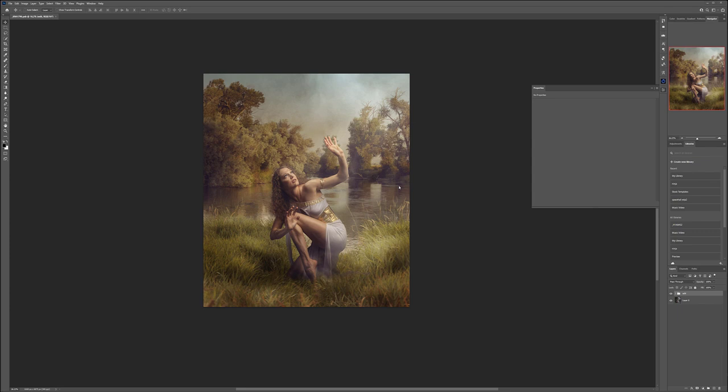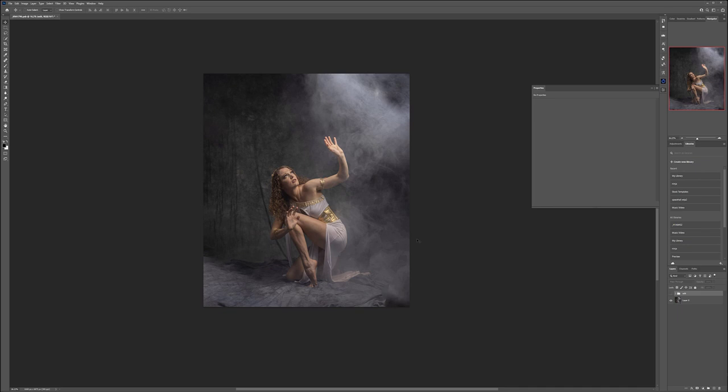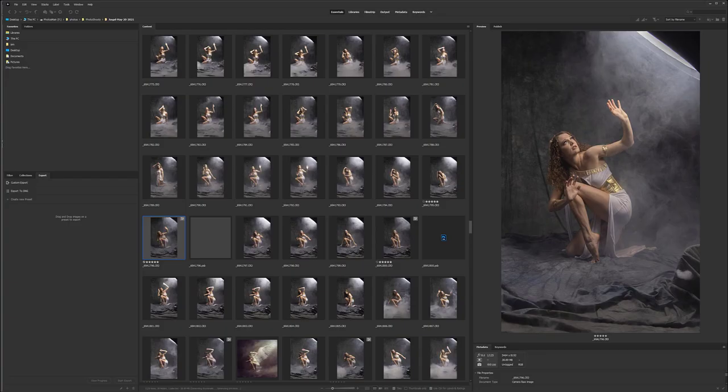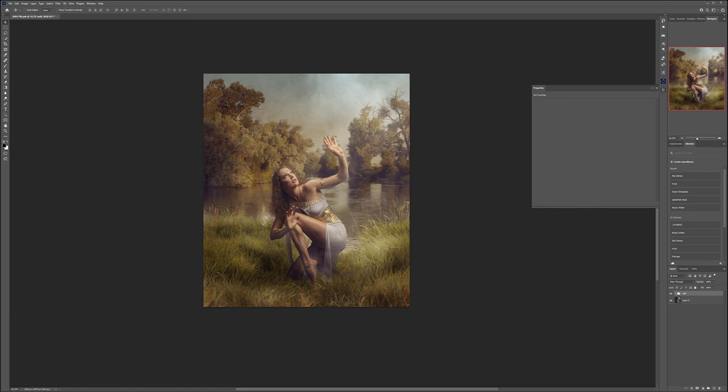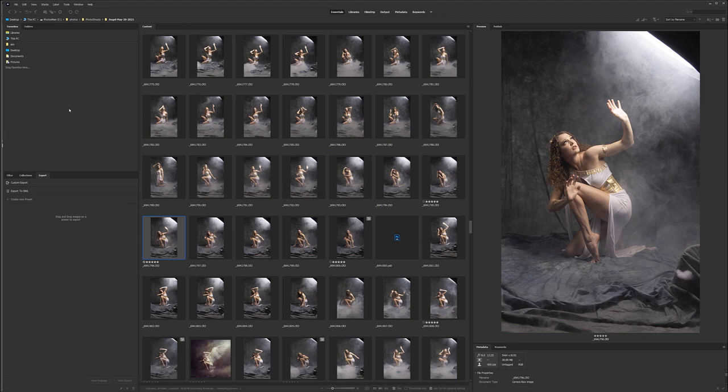Hello and welcome to this new video where we're going to create this painterly kind of compositing from our original image. We're going to use this shot taken in a studio with a single light setup - a softbox - and what we're going to do is use compositing to create this image with two different backgrounds and additional effects.